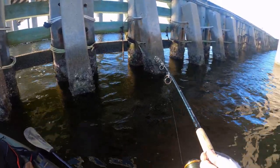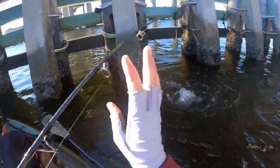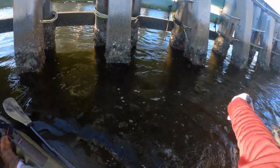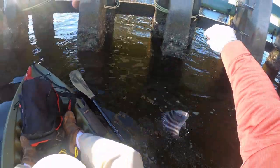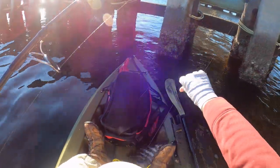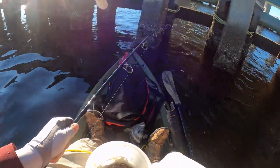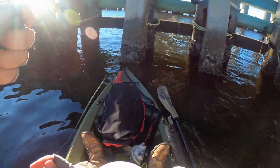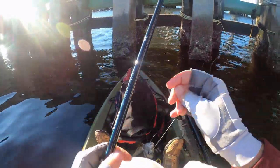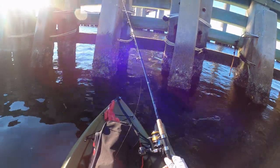Oh, fish on! Little sheepshead. Okay, got one in the boat. These guys will stab the tar out of you so you've got to be careful when dealing with them, because they will spike you and it hurts.